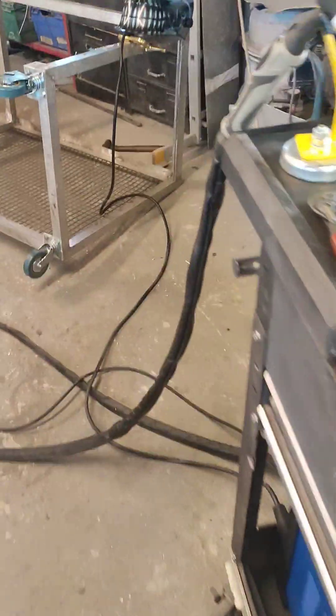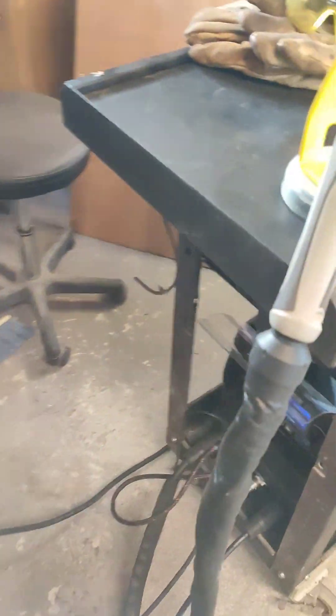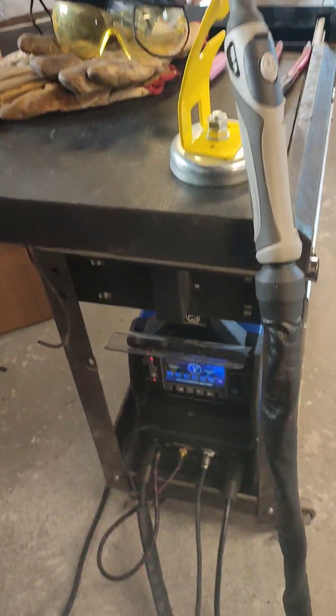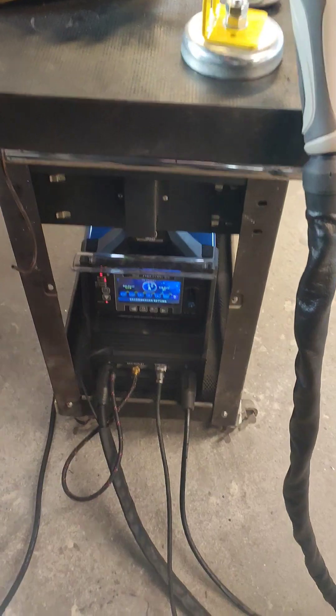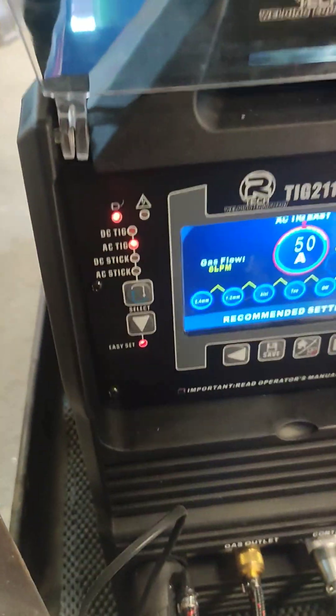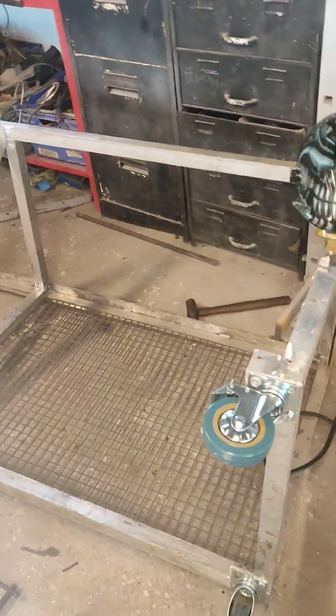I've had the TIG about four or five days now. I've probably used it for about an hour in total. Basically, I'm making a workbench. It's a bit of a weird one because I'm making it out of aluminium, just for a bit of practice.